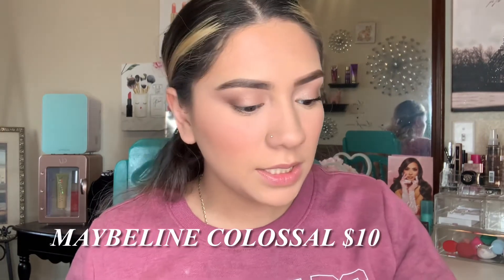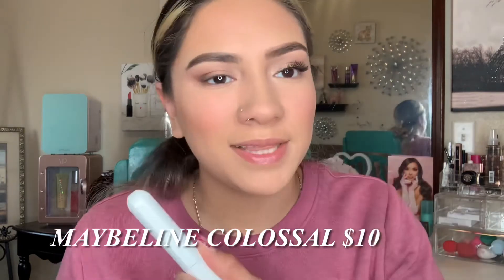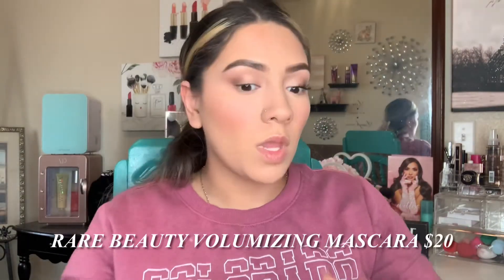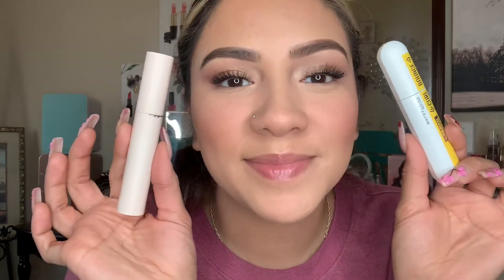I found another dupe — the Maybelline Curl Bounce Colossal mascara versus the Rare Beauty mascara. Mascara-wise we're backwards on the sides, but this is the Maybelline Colossal and this is the Rare Beauty. The only difference I find is the Rare Beauty formula is more wet. I think they're a dupe — they look identical! I'm adding the purpley eyeshadow shades quickly under both eyes using the Anastasia shade.